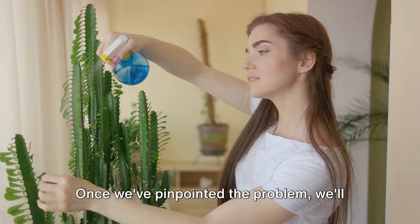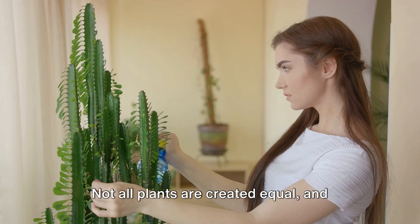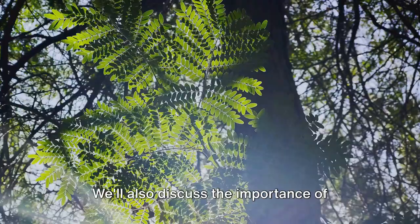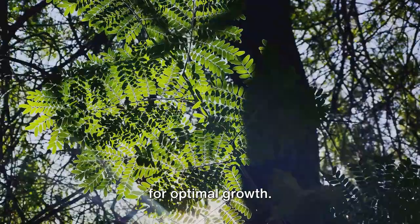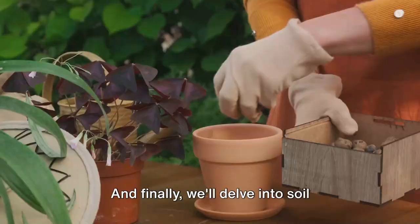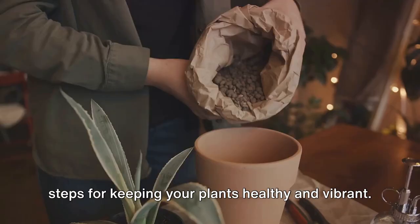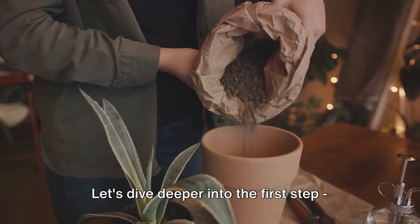Once we've pinpointed the problem, we'll move on to watering techniques. Not all plants are created equal and we'll show you how to tailor your watering routine to each plant's needs. Let's dive deeper into the first step: diagnosing plant problems.